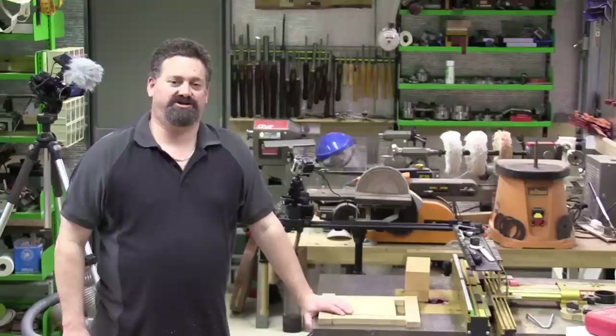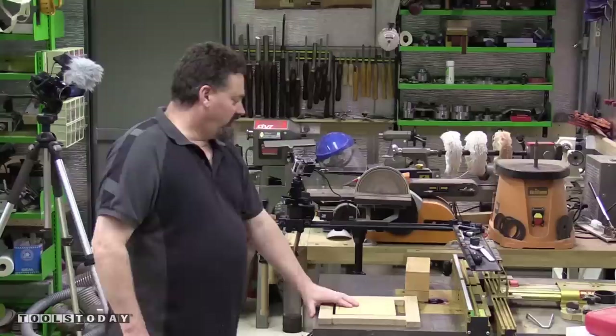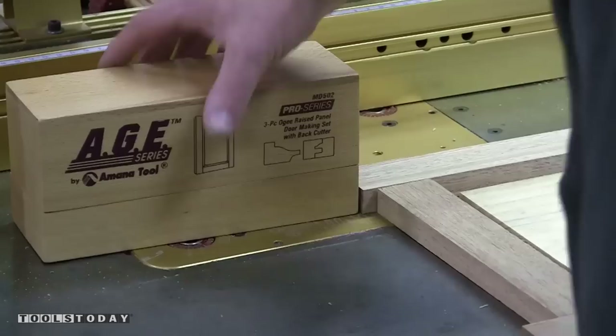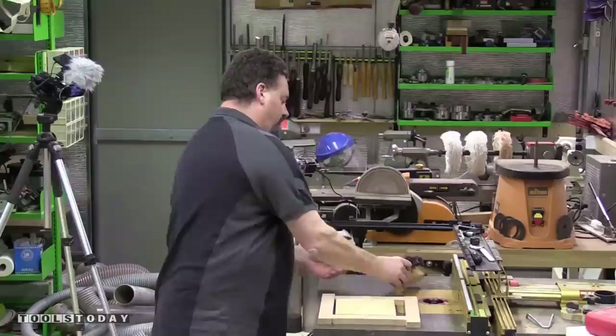G'day, welcome to Stu Shed. Today I'm going to have a look at the AGE series of router bits from Amarna Tool. In this case this is a three-piece OG raised panel set, and the set comes in a storage box with rare earth magnets holding it closed — it's nice and convenient.